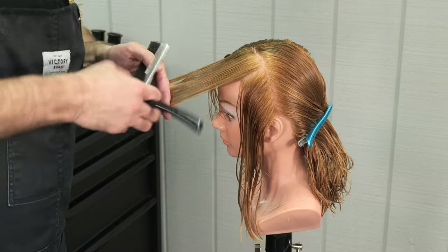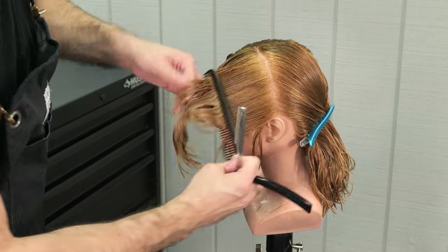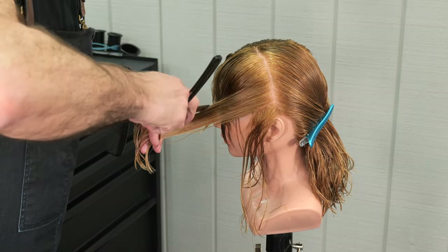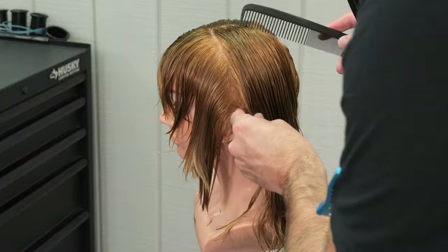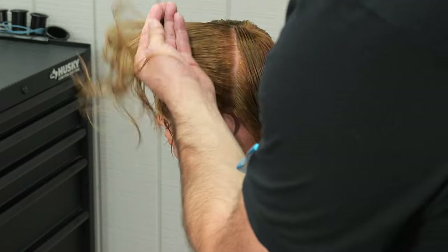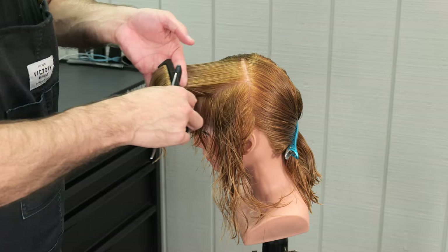When working through a broad razor stroke like this, the guide is a little harder to see. So I need to be particularly mindful to pay attention to where my guide is so I can stay on top of it. I want to keep a broad razor stroke as consistent as possible — I don't want one part a little tighter and the other part a little looser. Keep it as even as possible.